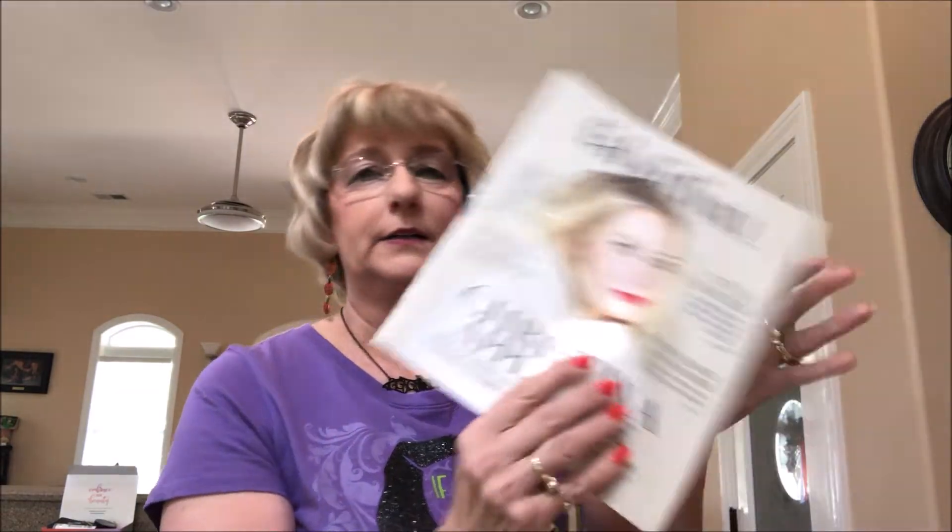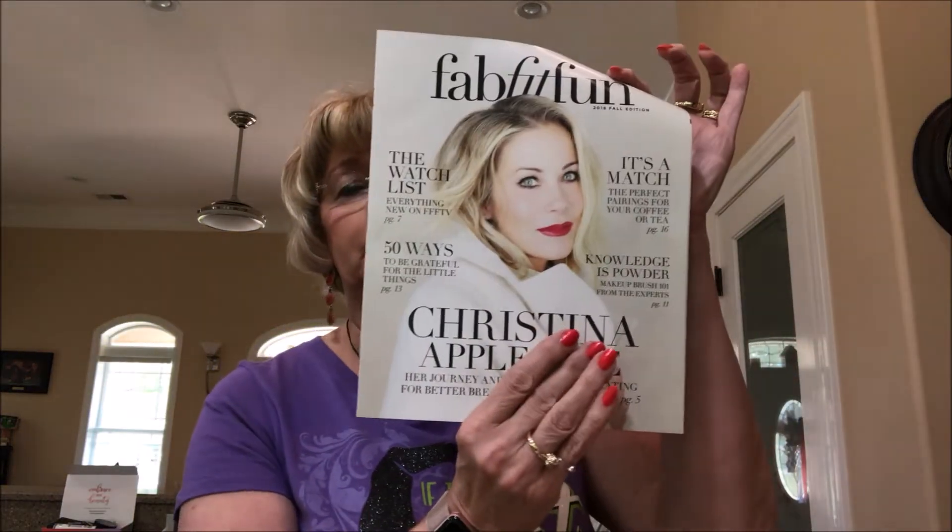It always comes with like a little magazine that kind of tells about what you've got and the watch list. Like Makeup Brush 101 from the experts on page 11. Just a little informative magazine.